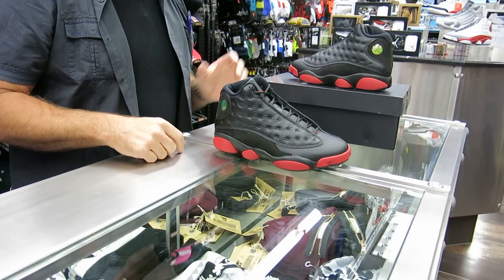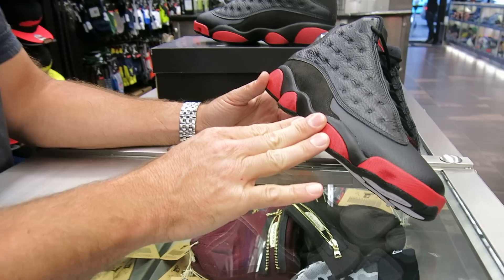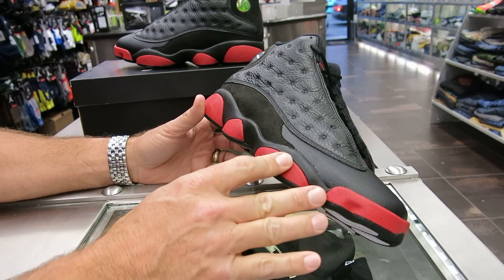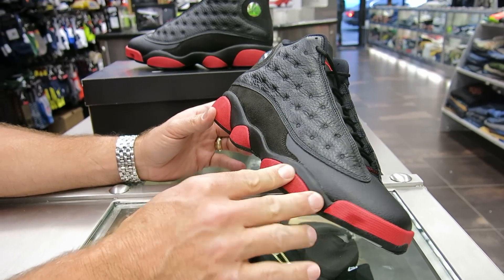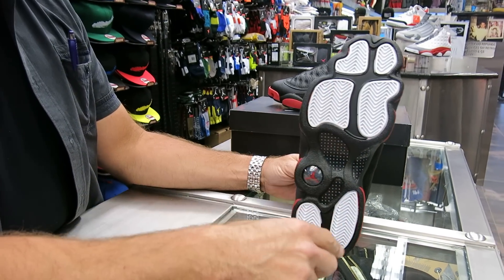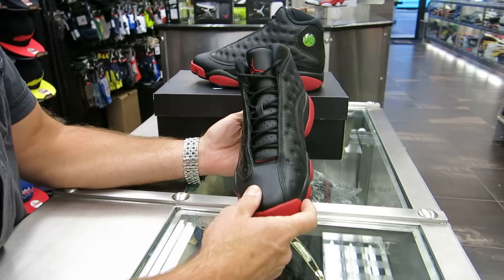You've got your pods here on the bottom with that red — I think that's the first time you've ever seen red on the pods down here. Just to go over a quick history: it's a 97-98 release, another Tinker Hatfield shoe. It was themed after a black panther because Mike was known as the black cat on the court. You can see the whisker indentions on the upper, the paw print on the bottom, and the cat's eye on the Jordan emblem on the heel.